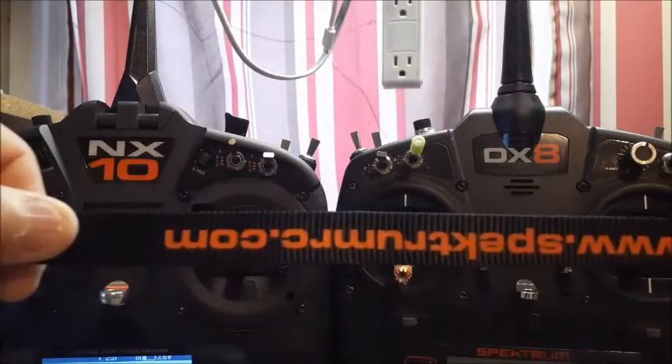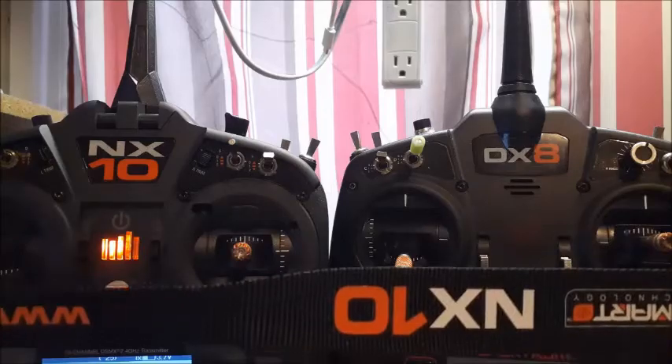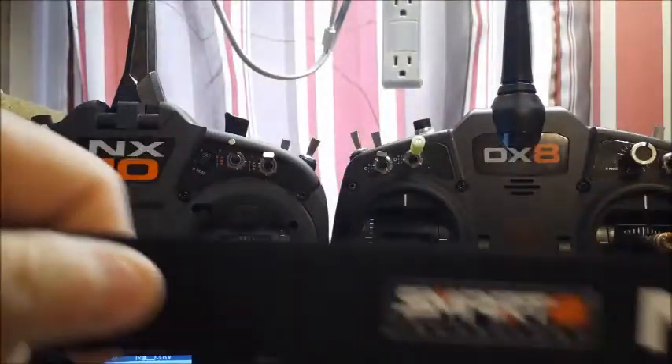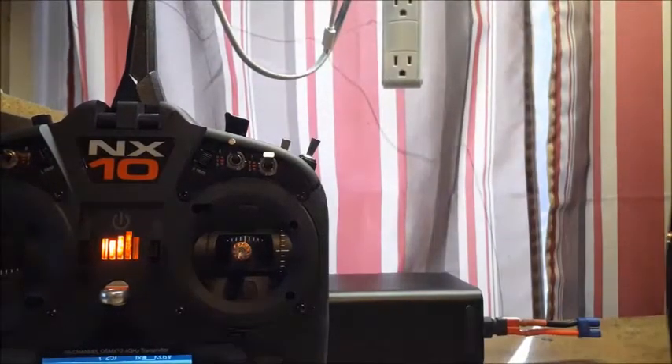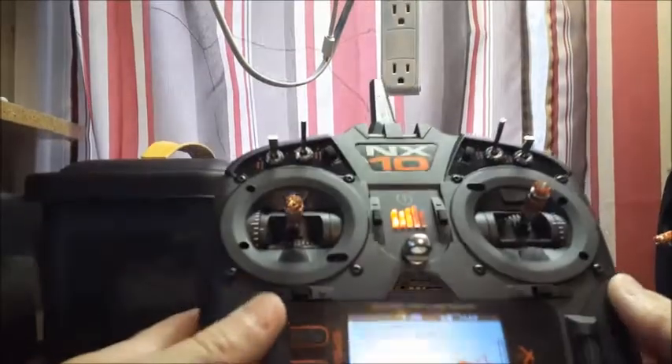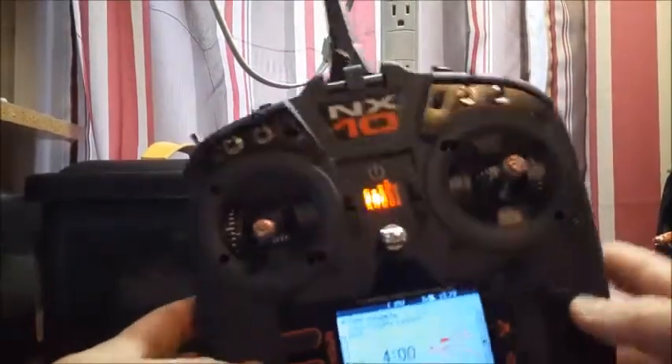It has 'Spektrum RC' on it and says 'NX10 Spektrum Smart Technology' on the neck strap. So that's just a quick overview. Sorry it goes over my five-minute quick tips format, but this wasn't a quick tip — it's just an overview of the radio. Very nice radio.